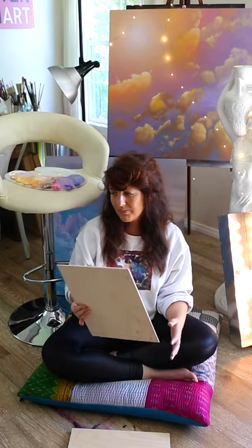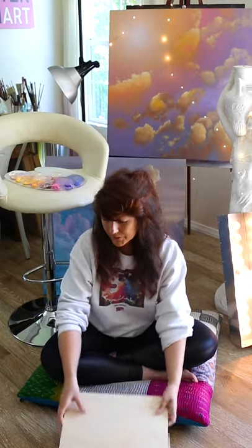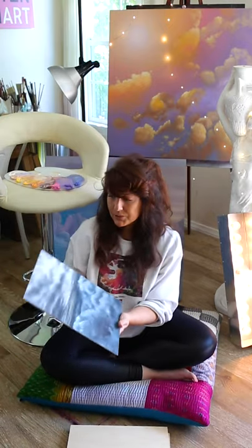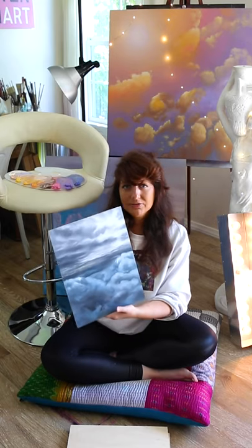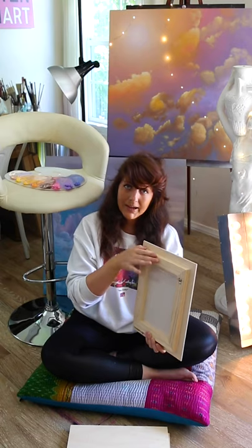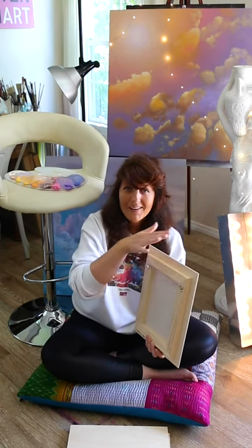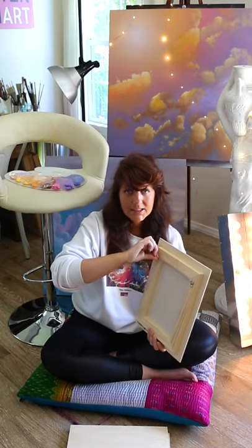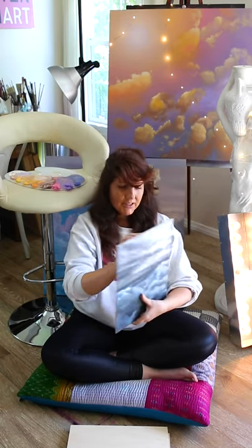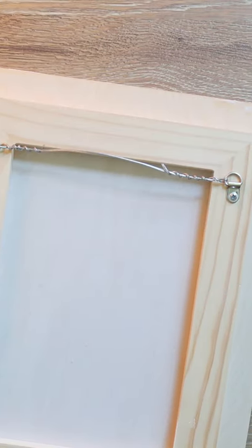To hang these you definitely could just frame it as is, or what I've been doing lately — I'll show you one of my finished pieces here. I kind of like to create this floating effect on the wall. I'll get a separate cradled panel, you can buy these really cheap as well, glue it on the back, and then put the D rings and wire in. It just creates this really cool floating effect. I think it makes a really nice finished piece.